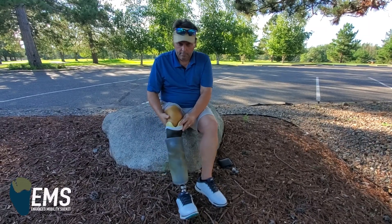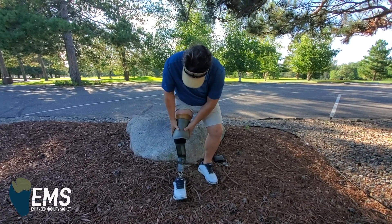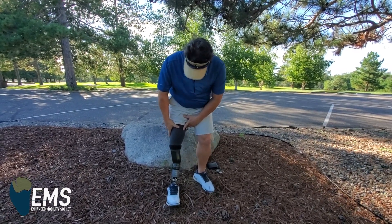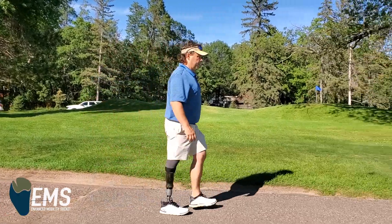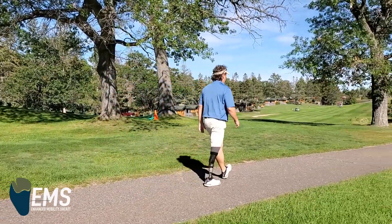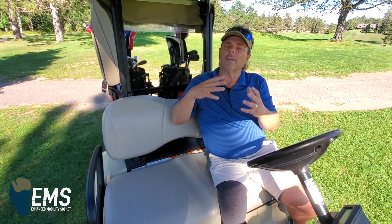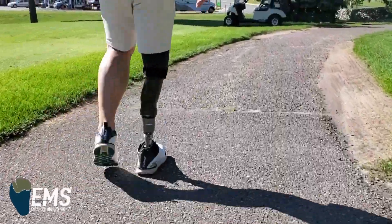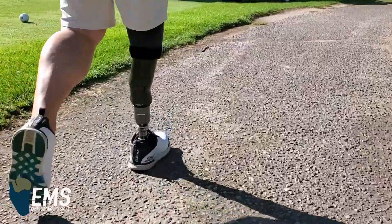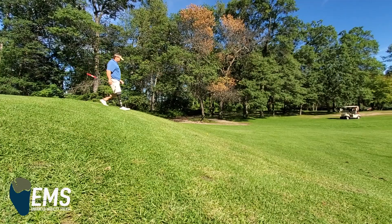With EMS, I'm connected — and I keep using that term connected — but it really is all about how I interface, how my residual stump interfaces with the socket. So when I'm walking, I can actually make muscles fire because I know where I am in my gait in that process of stepping through. Even though I don't have toes and I don't have an ankle, I can still mentally fire those things at the right times as I go through my gait, and I can feel where I am in that EMS socket and how it's reacting to the ground, at what point to make those things fire.